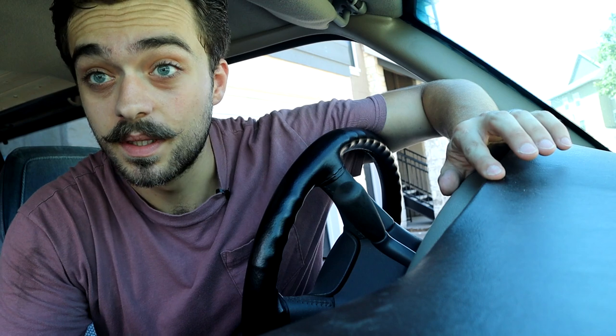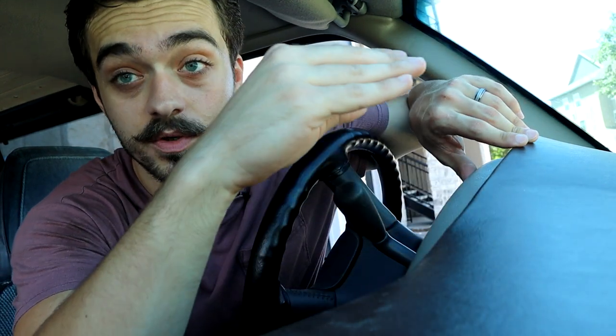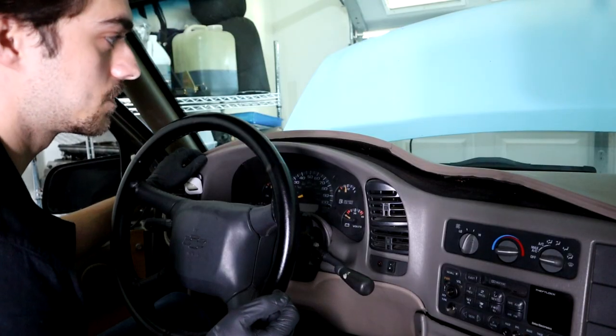Keeping with the cheap interior theme, issue number three is that this dash over time peels upward and delaminates, so you end up with a very ugly looking dash like this. It also likes to crack, which is not very nice looking. You could replace the whole dash and find a good example off another Astro van, but that is both a lot of work and not easy to find. Or you could do what I did, which was basically adhere the laminate back to its foamy backing and cover it with a new piece of fabric — I chose black vinyl, which I think looks really good. I painted the plastic pieces black as well; it matches very nicely and looks great for my first time ever doing something like this.